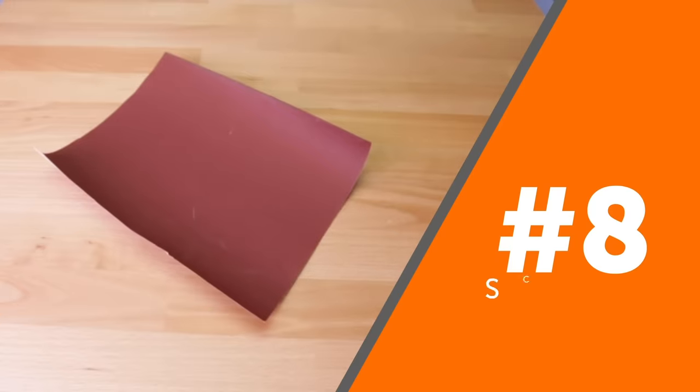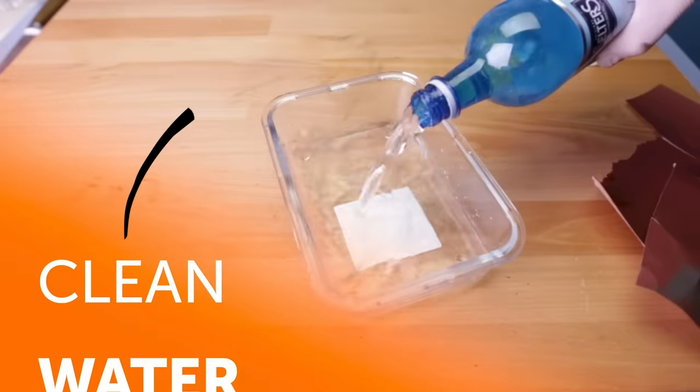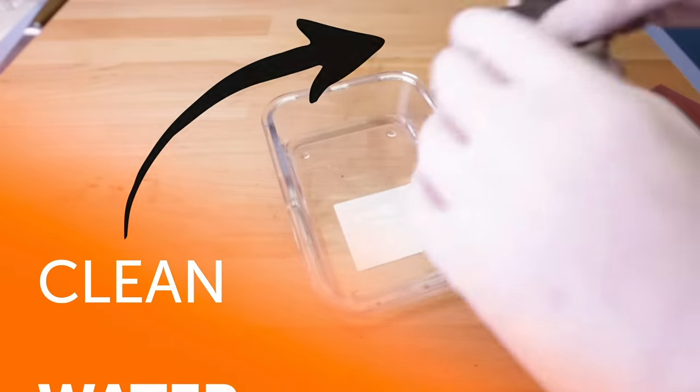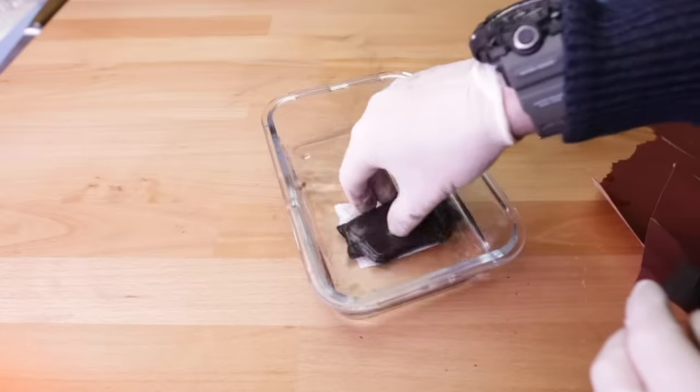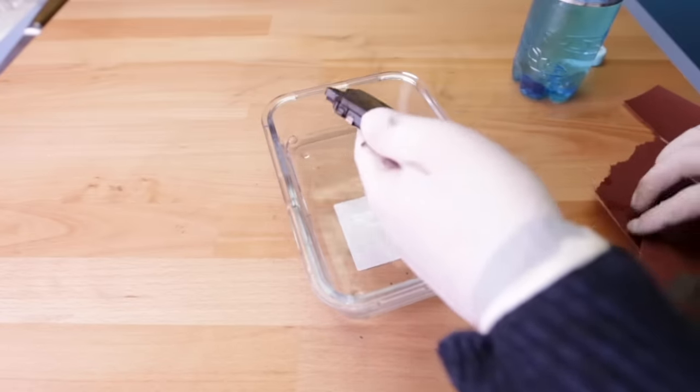Number 8: Scrub Away. You'll really need to put your strength into this method. Rust can be scrubbed, but it's not always a good idea. If the rusted item is a car or something you don't want to risk scratching, it's best to avoid this method.